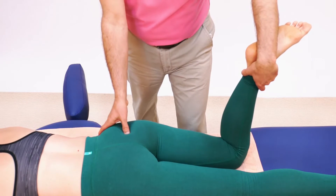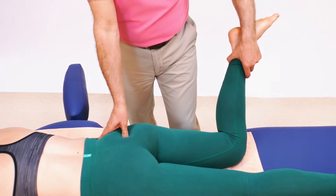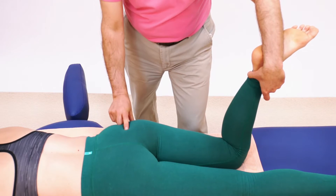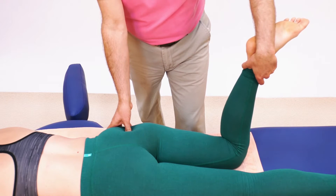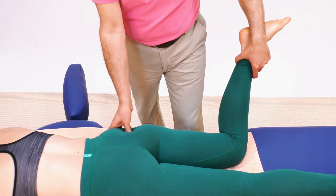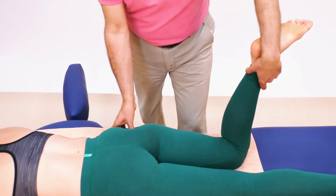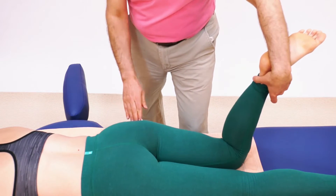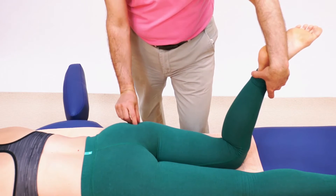Then I move successively closer to the femur, place the pin, and stretch her. Now the stretch is better focused to this area. I move successively along closer to the greater trochanter femoral attachment, pin and stretch, and as I get closer to the femoral attachment the stretch becomes more and more focused and more powerful.